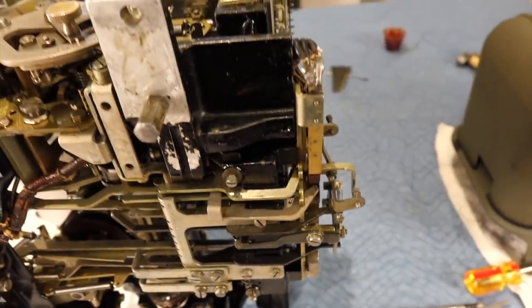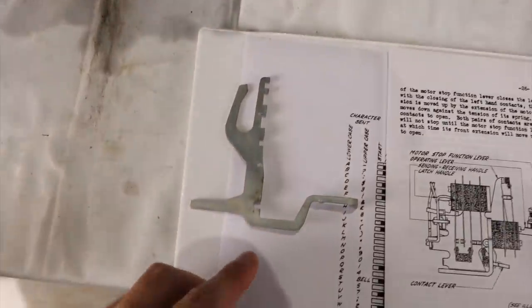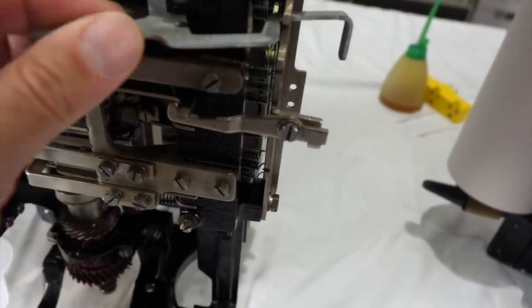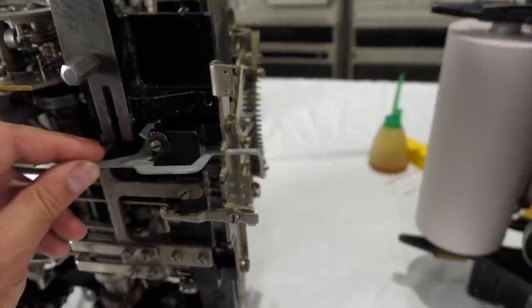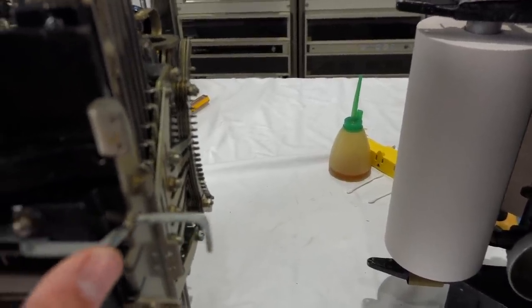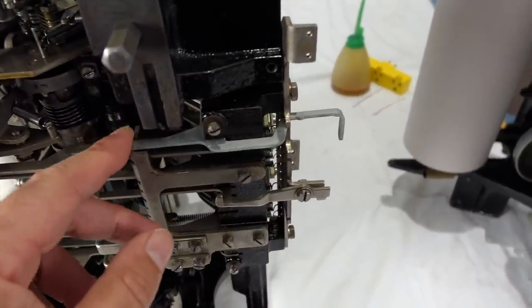Which made me super nervous, because I thought I had to dismantle the machine to get it in. But if you look at this — no, no. There's a little U-shaped thingy, and there are little slots. I'm holding the camera and trying to put the part in at the same time, which is probably not the easiest thing to do. But I managed to do it. There — it just fits in without unmounting anything.